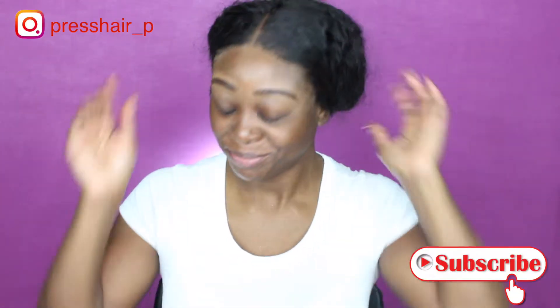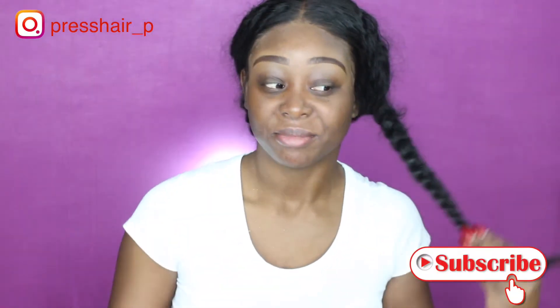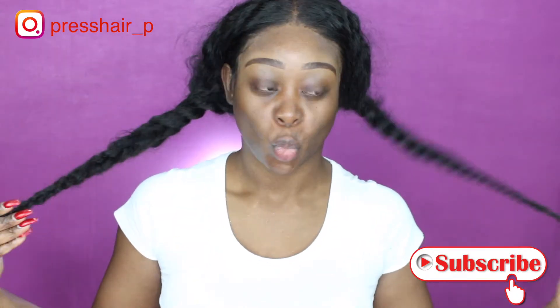Hi guys, welcome back to my channel! I'm just being so giddy today because that day I was feeling myself — I felt so good and I did my eyebrows so it's looking really good. Anyway, we're gonna jump right in.